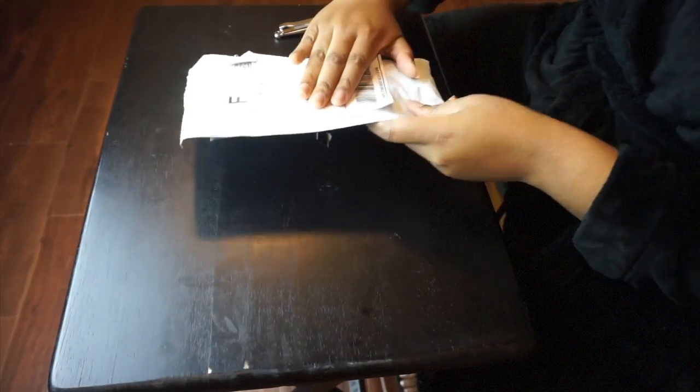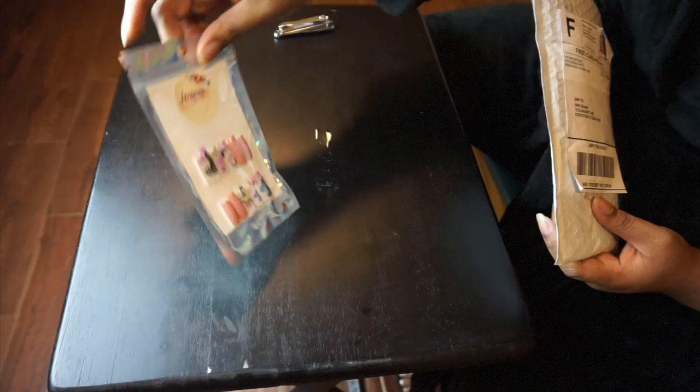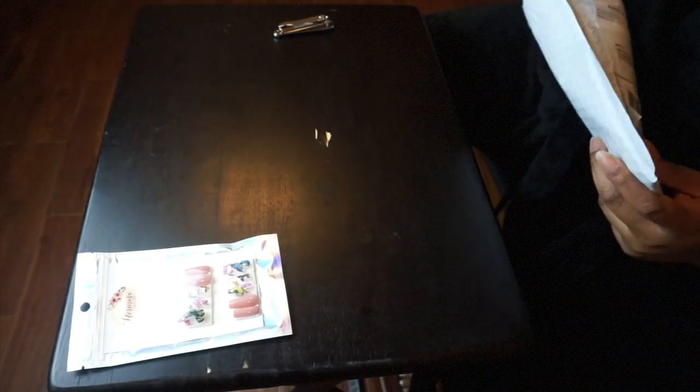Hey guys, thank you for coming back to my channel. Today I'm showing you these press on nails I've gotten from Hermosa Nail Supply. These are in Butterfly Breeze, and I will of course include the link down below.